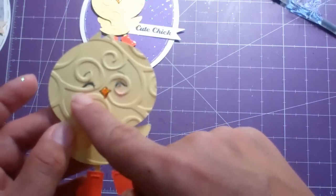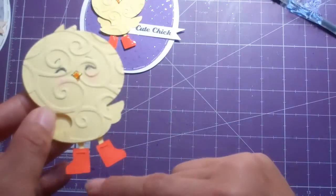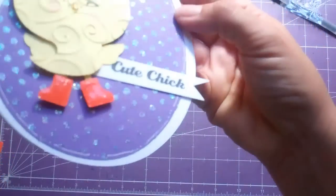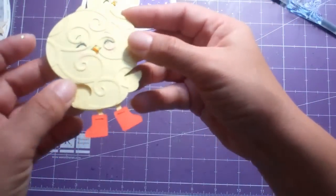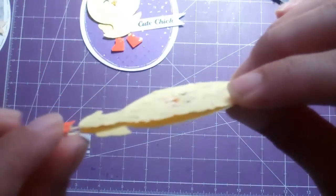I added the orange peel stickles and some blush with chalk. The little boots — I'm going to be adding some glossy accents, but I like to do that at the end because I always stick my finger in it. The boots are also dimensionalized.